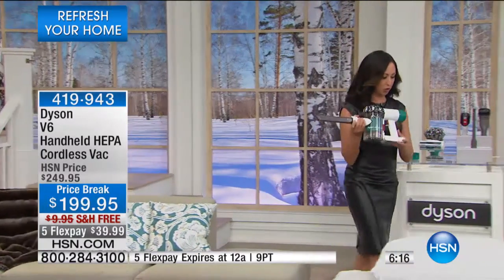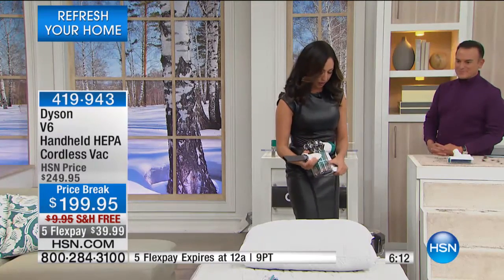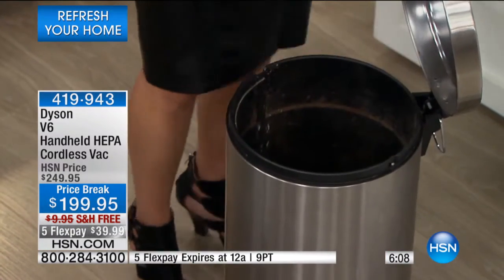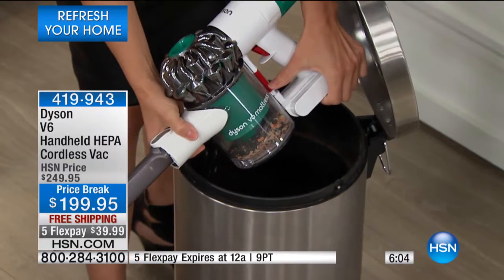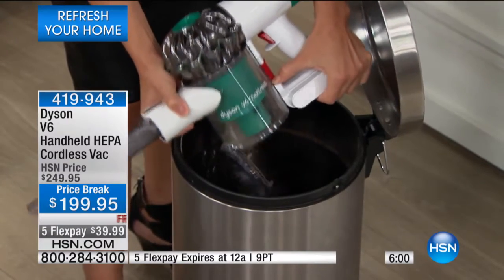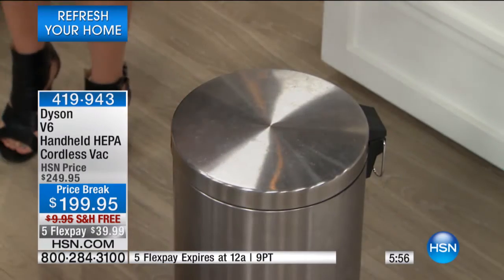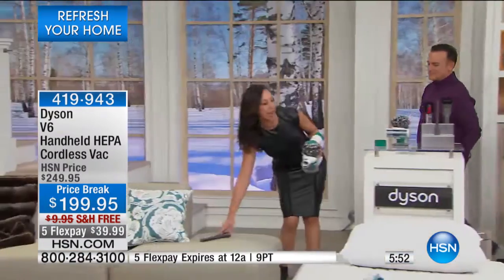Right over here we've got a trash can. After you vacuum with this, wherever you take it — whether doing your rugs — one push of the button and the bottom opens up. That's how easy it is to empty. We'll take it back over to the pet beds now.